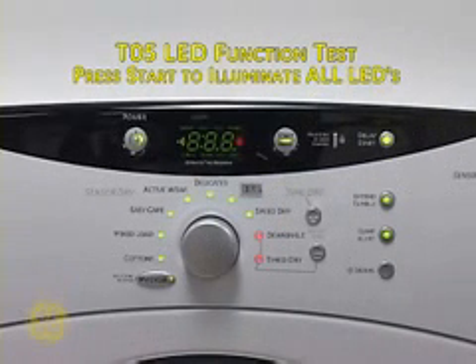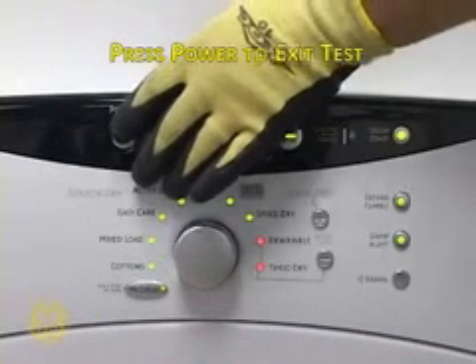T05 is the LED function test. Press Start to begin. All LED indicators should illuminate. Press Power to exit the test.